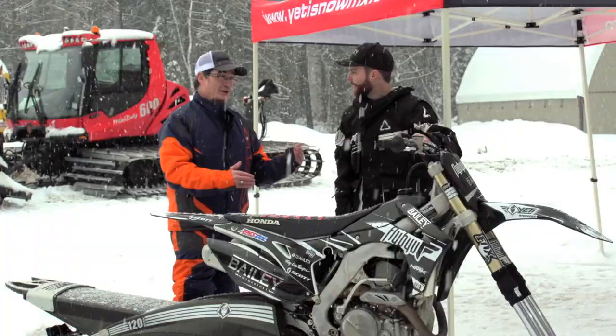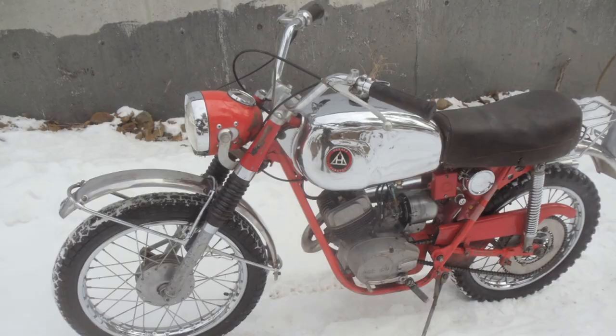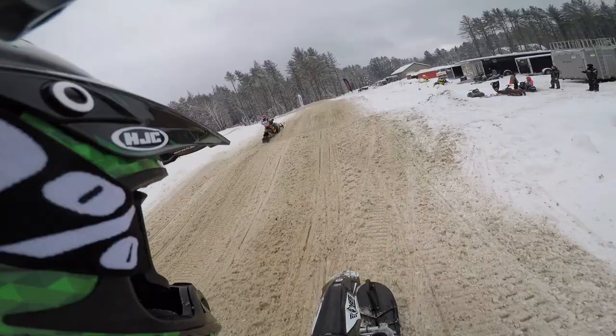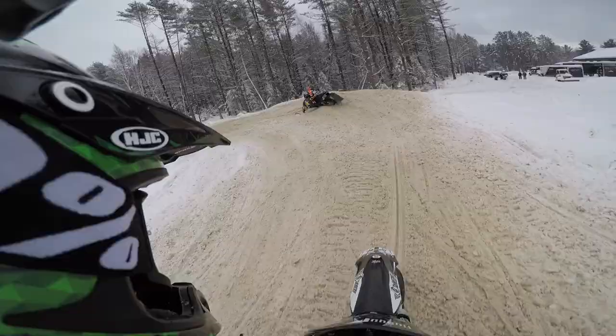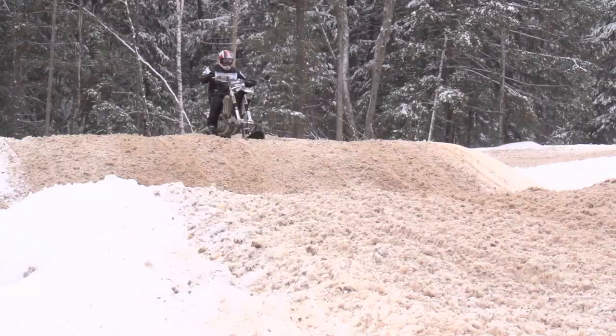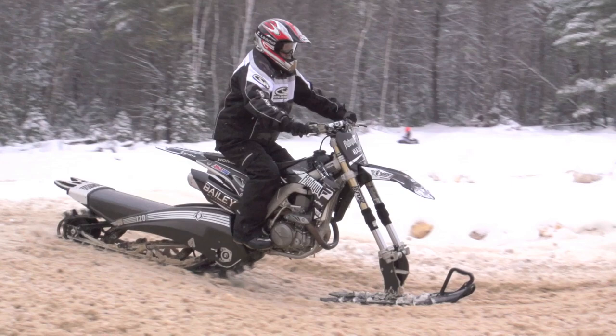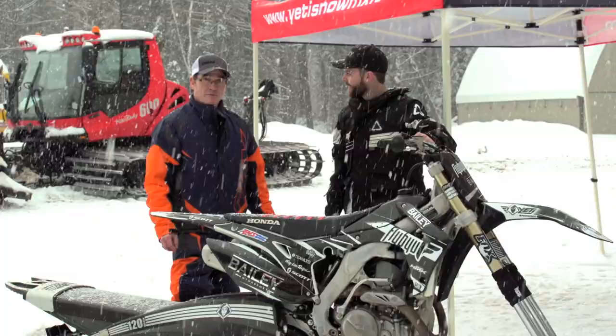For a lot of us who grew up snowmobiling, we're used to 600, 800 two-strokes and big four-strokes. What's the engine like on this for people who aren't dirt bike people? This one here is a 450cc four-stroke. They work really well in the 450s. They do make these kits for 250 four-strokes and for 250 and 300 two-strokes. For racing, I think we'll probably be using the 450 four-strokes — that's what we have on all our bikes we're testing with right now.